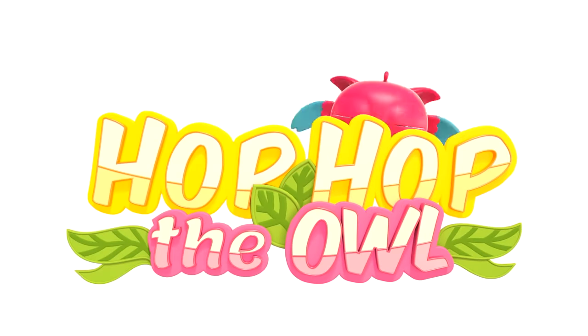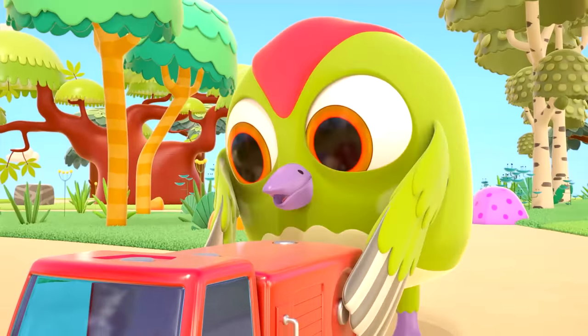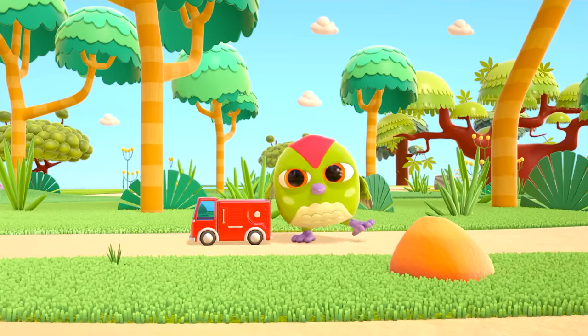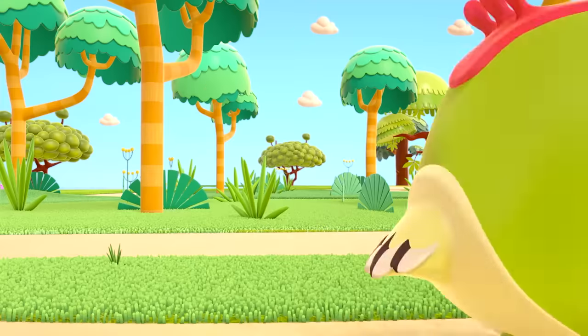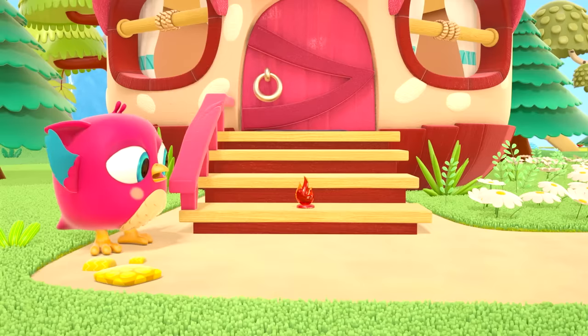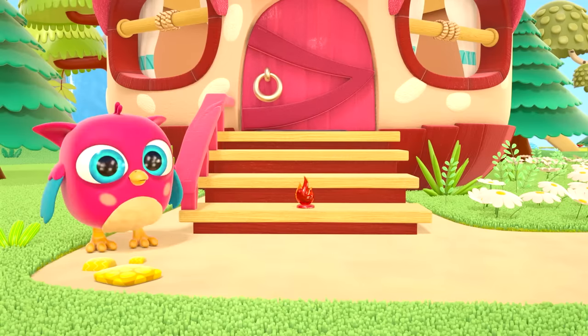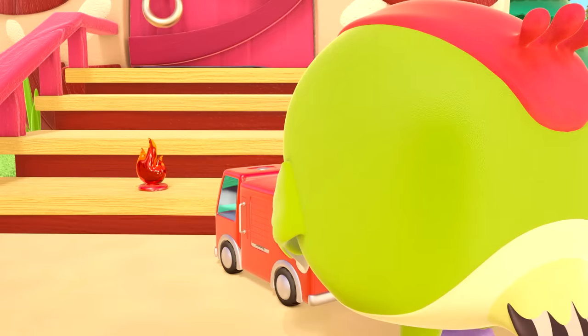Hop-hop the owl! Hello, Peek-Peek the woodpecker. Peek-Peek is playing at being a firefighter — he's rushing to answer a call, he needs to put out a fire. Please help me! Hello! Firefighter Peek-Peek has arrived to help.